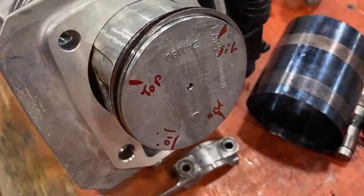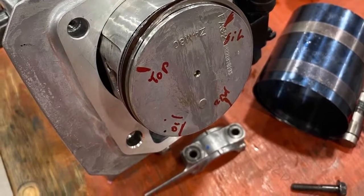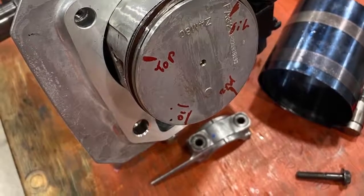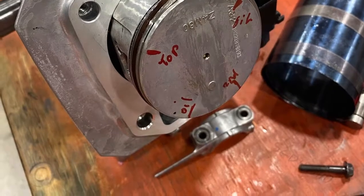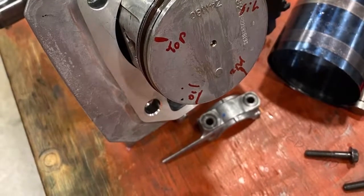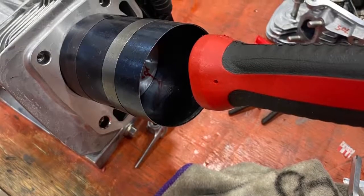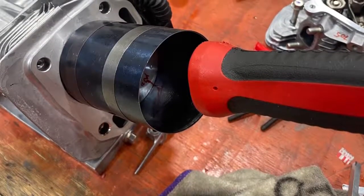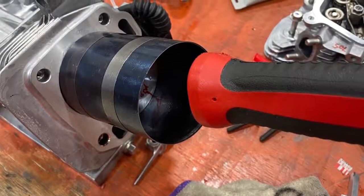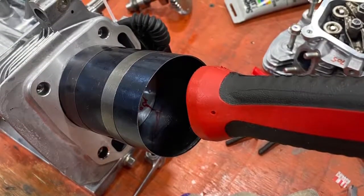Next, we're going to put the tool onto the piston rings. You have to open up the tool quite wide, slip it over the rings, make sure everything's oiled up, and then we're going to push the piston into the cylinder. We want to make sure the crank journal is facing away from the rod so that you don't hit it when you push the piston in. We're going to use a soft object — the butt end of a hammer — to lightly tap the piston into the cylinder. Make sure your tool is nice and square at the edge of your cylinder so the piston slides through the tool easily.